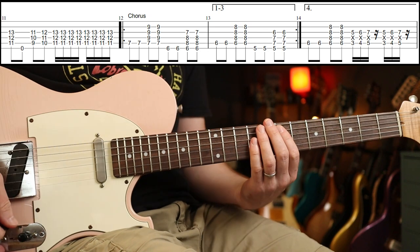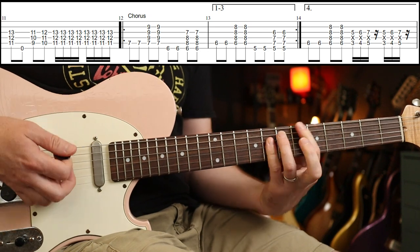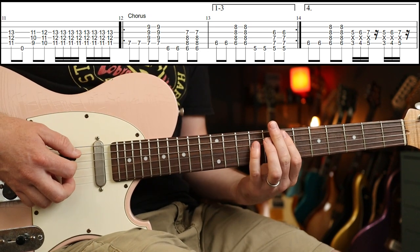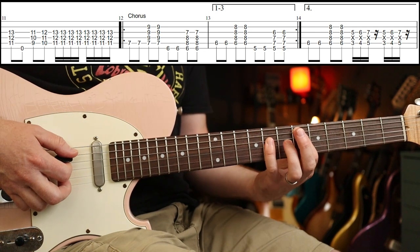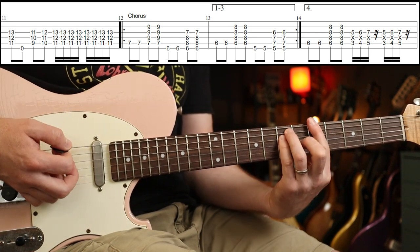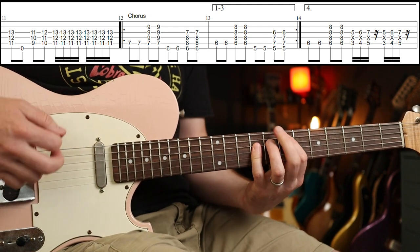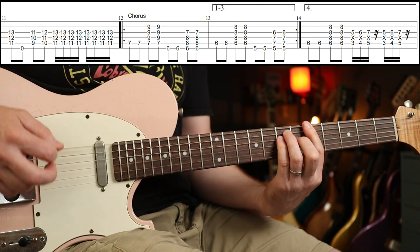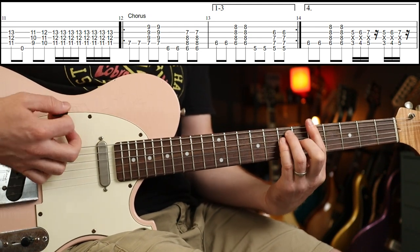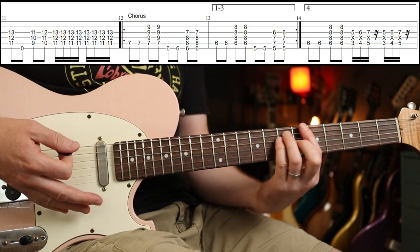Then you're into the chorus — this is cool. We have four chords: E, B-flat, E-flat (or D-sharp), and A. You're going to make the notes quite staccato — the chords are quite stabby.